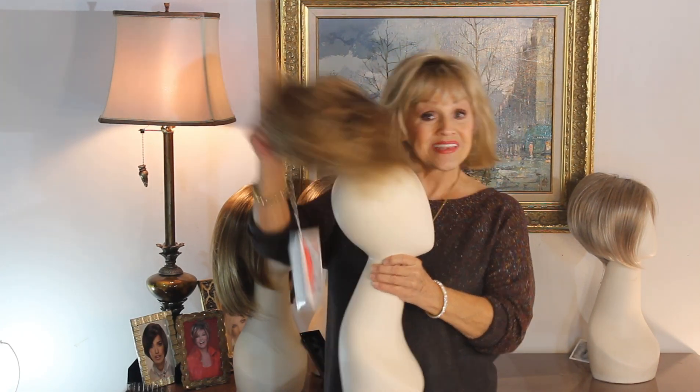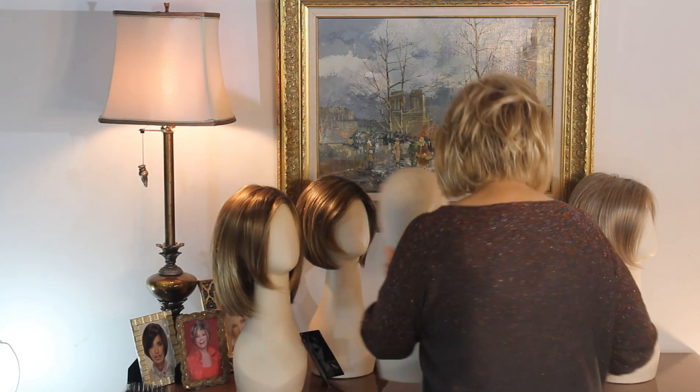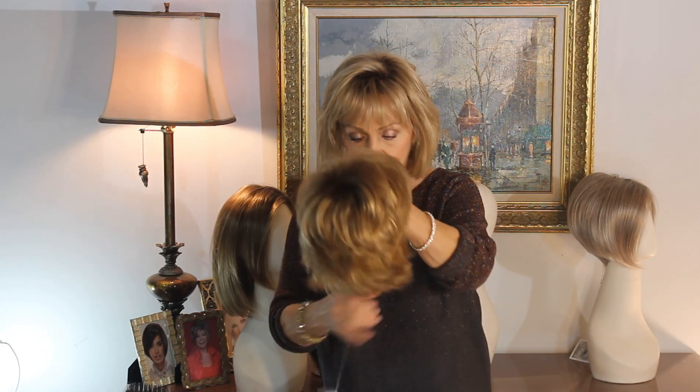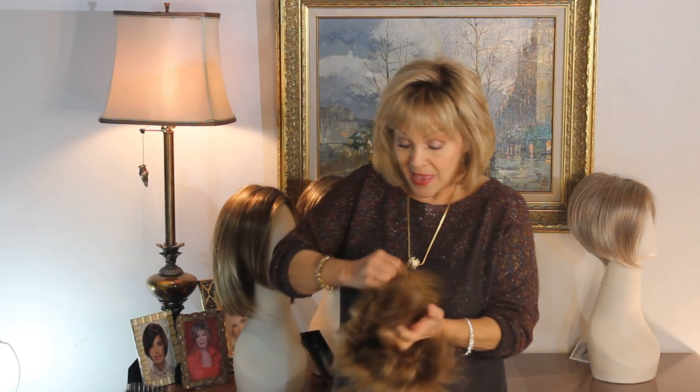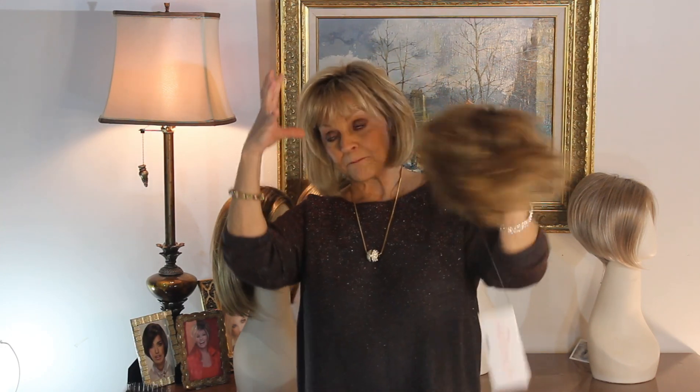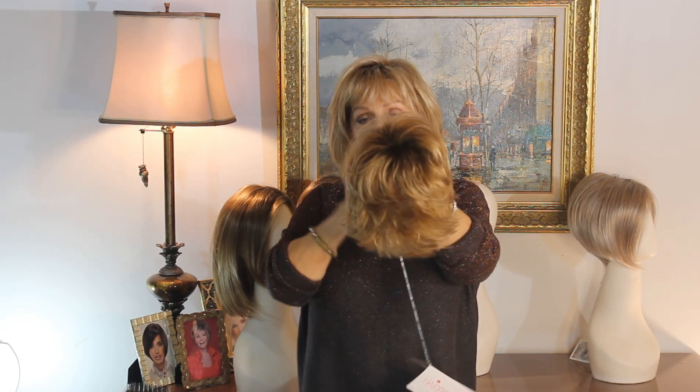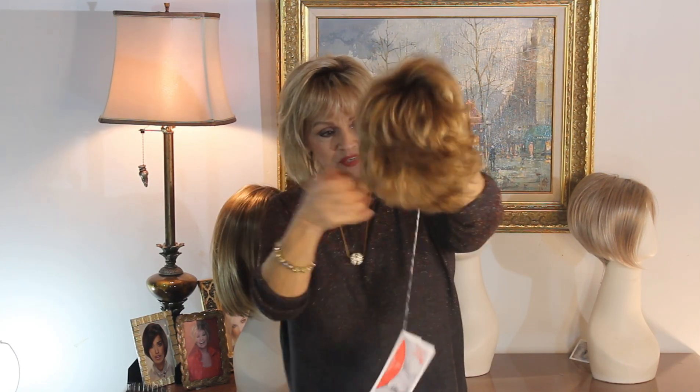This little one is called Date, and she's so cute. I don't know if I can get a date or not in this, but we can try. She's a little flippy, fun, flirty, tiny wig. You can see the little flips all over.